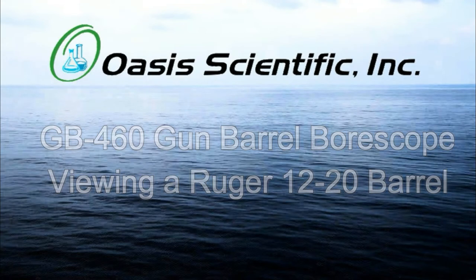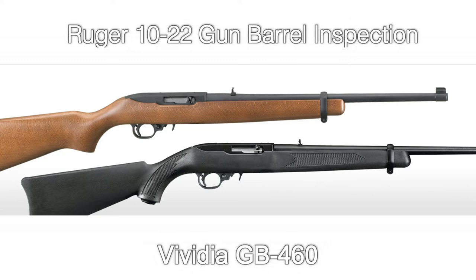In this video, we will be looking into the barrel of a Ruger 10-22 with a Favidia GB-460 USB Digital Gun Barrel Boroscope.